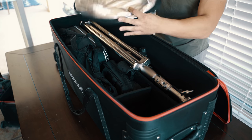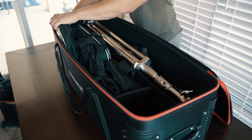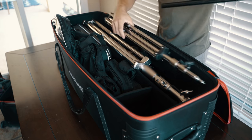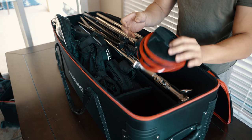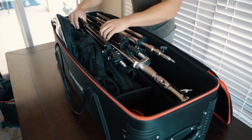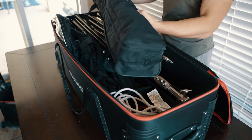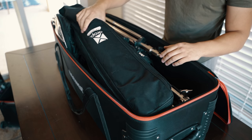I could also fit my Aperture 120D light dome in there. One of the reflectors fits if I just squeeze it in — just to show how much it holds. I could put a couple more light stands on top, and a folded-up diffuser for my Aperture light panel, another light stand, a power outlet, and an extension cord. And if I wanted to squeeze it in, here's a Westcott X-Drop backdrop kit.